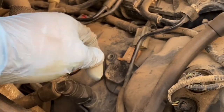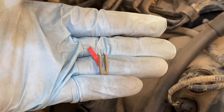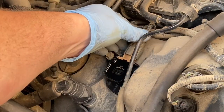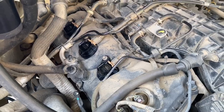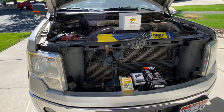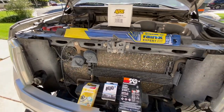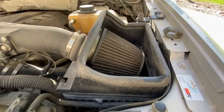Hey guys, it's Jeff, welcome back to the channel. In today's video we are working on my 2012 F-150 EcoBoost. We're going to be installing these Excel high-performance coils, but before we get to that we have a few other things that we need to do.